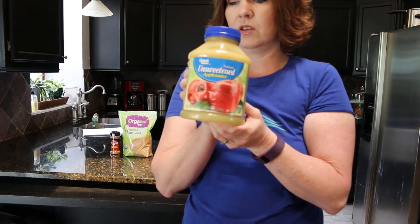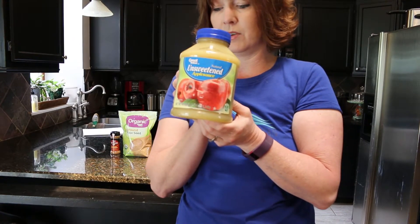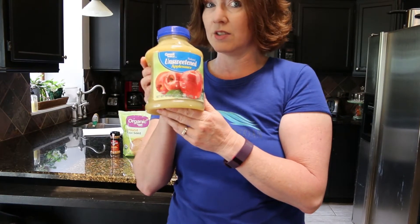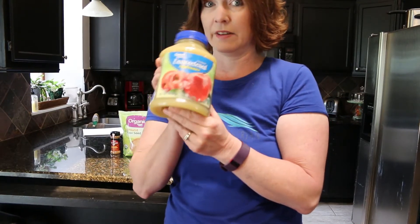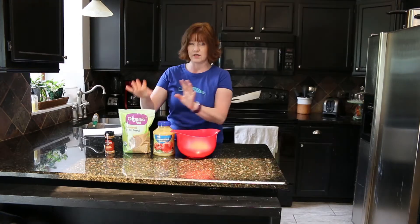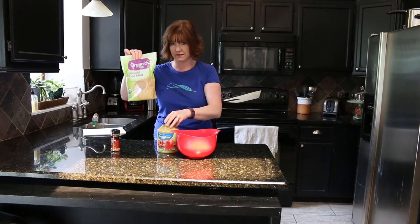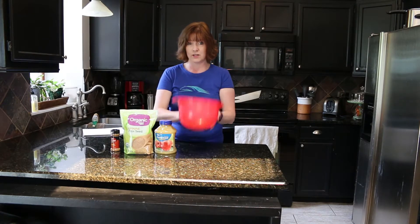We're not going to use all of this — we're only going to use about a half a cup, so this will last a long time. So those are your ingredients: cinnamon, applesauce, and ground flaxseed. You'll also need a bowl.